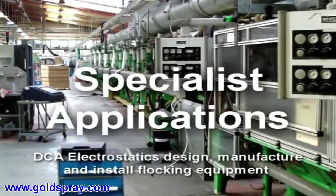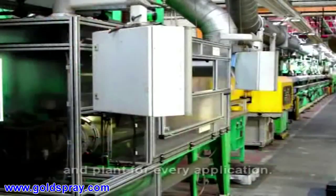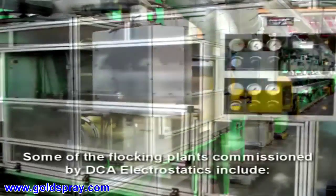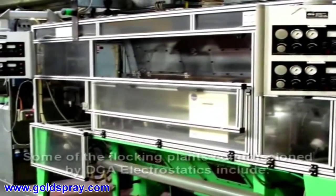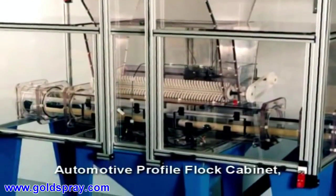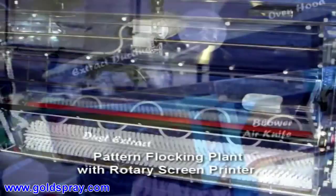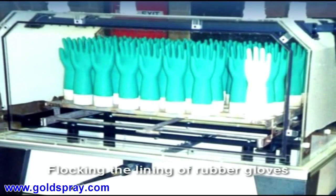DCA Electrostatics design, manufacture and install flocking equipment and plant for every application. Some of the flocking plants commissioned by DCA Electrostatics include an Automotive Profile Flock Cabinet, a Pattern Flocking Plant with Rotary Screen Printer, and flocking the lining of rubber gloves.